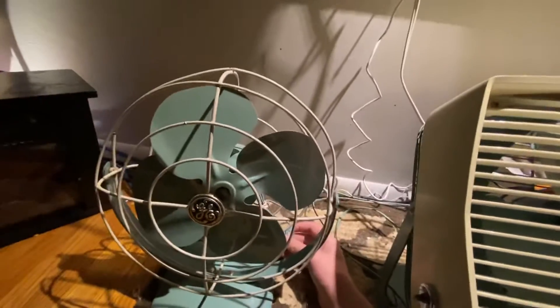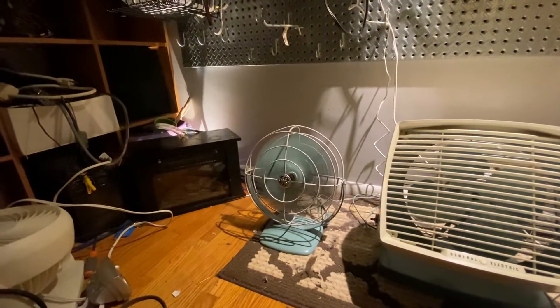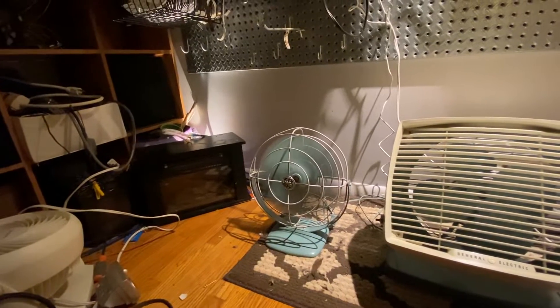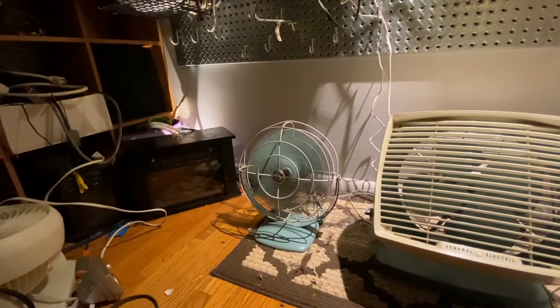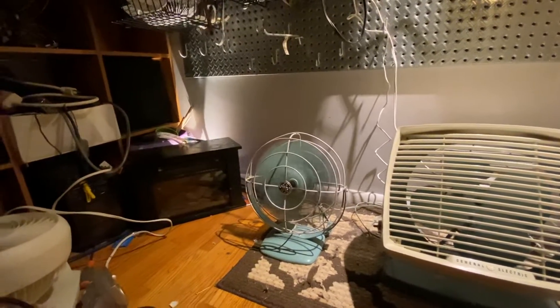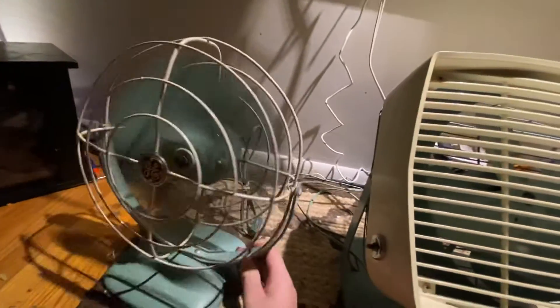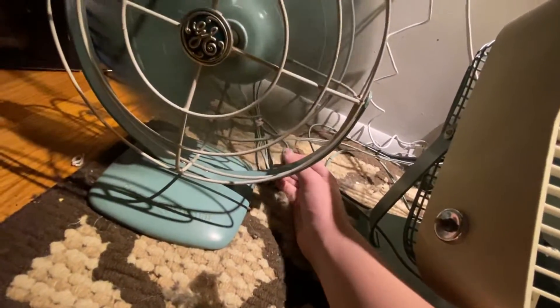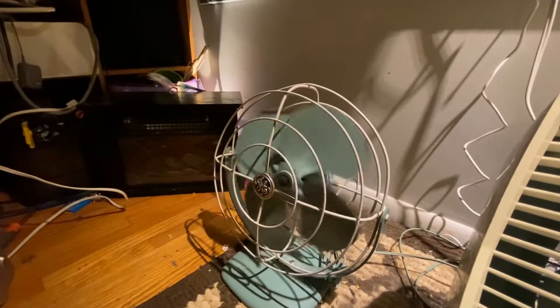The blades on the personal fan aren't that great, so it's a little wobbly, but I'll fix that when I have time. There it goes — that one runs real nice. Here's the original switch; we'll turn it off. And here's the spin down — see, those blades are a little bit wonky, needs balancing. I'll do that when I have time.